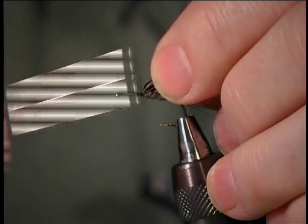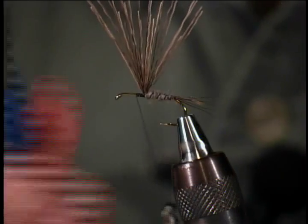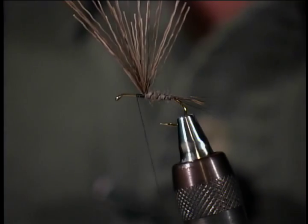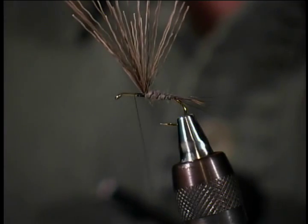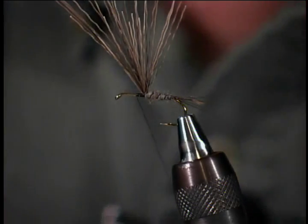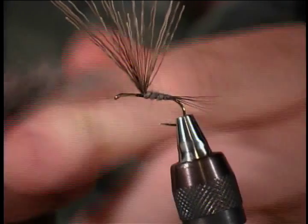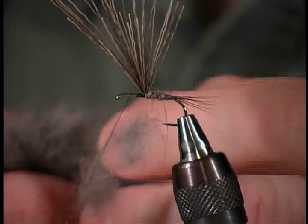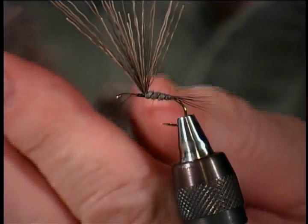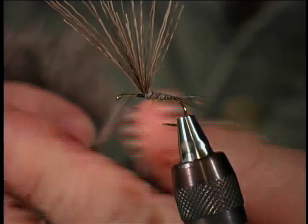Now I'll wrap a ball of thread in front. You can also place lead in this front area if you wish — wrap some lead wire on before you wrap the body. Now let me bring the dubbing wax back into the equation again. I'm going to pull off some clumps of dubbing this time to place along the thread, because I want a fairly substantial front part to this fly.